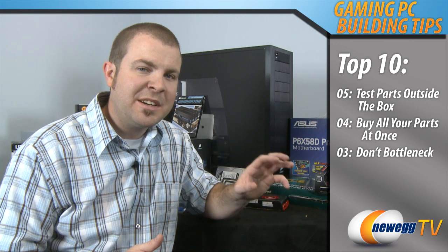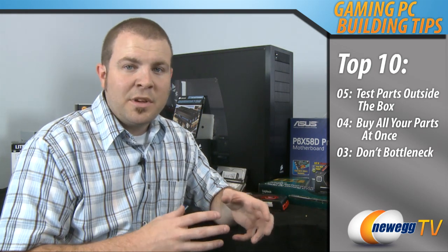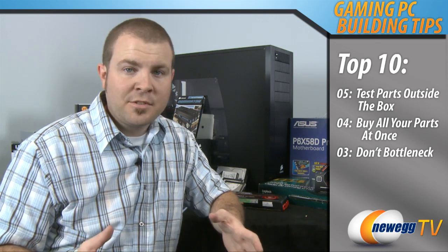Tip number 3: don't bottleneck. The way I go about this is I try to spend the same amount of money on my CPU as I do on a GPU in a gaming machine. So if I'm buying a $300 CPU then I'll buy a $300 video card to go along with it. If you go the other way and spend $500 on your graphics card but pair it up with a $100 CPU, chances are the CPU is going to be struggling and it's going to be impairing the performance of your higher-end graphics card.